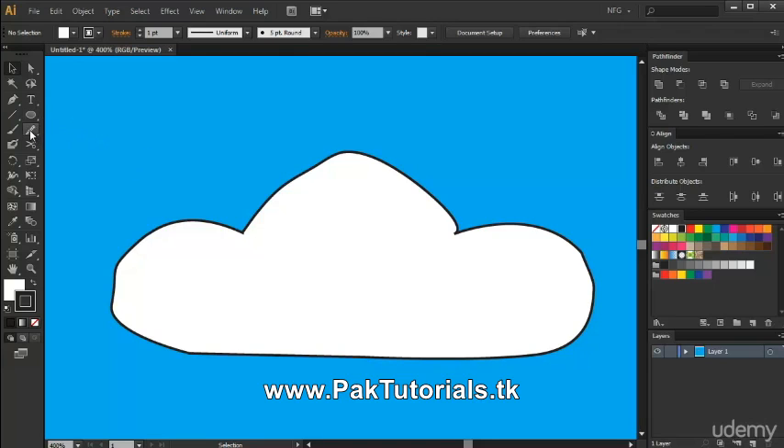You can access it by going into the pencil tab right here. I have a custom shortcut for it which is the letter S, or you can just select it here.